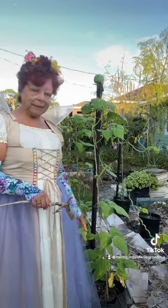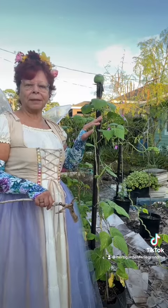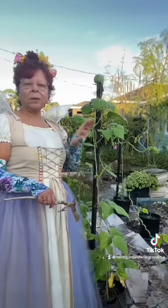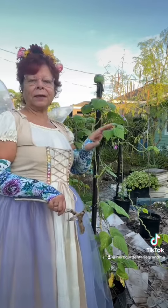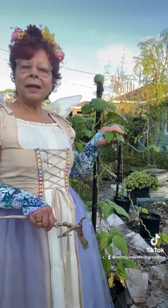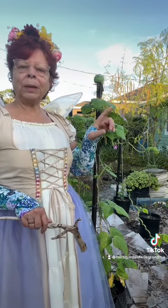I planted the seeds in the pot and it started growing up these little bamboo poles that I put in the pots. Then once it reached the height of these wires that I have, I started wrapping the vine around the wires. That helps keep the green beans lower when it's time to harvest.